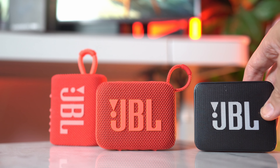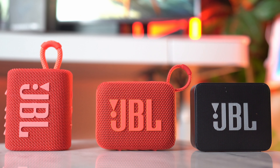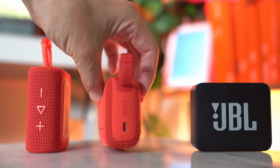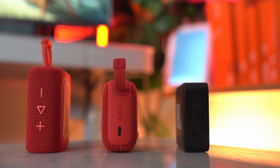Another key feature of the Go 4 is JBL AuraCast. If you have two JBL Go 4s, you can now pair them together to play the same audio and become party speakers. You can also pair them with your Clip 5. JBL added this in response to companies like Sonos and Bose having offerings where their speakers can be interlinked together.